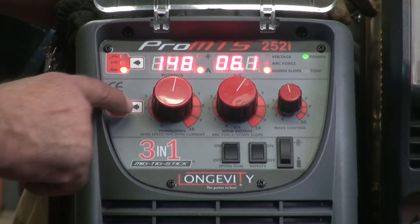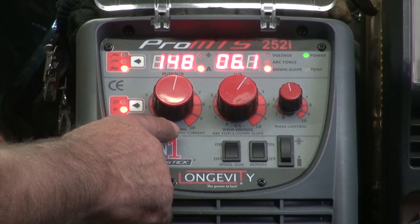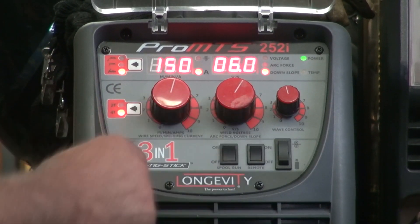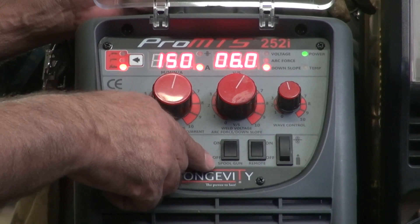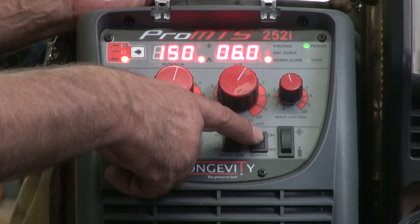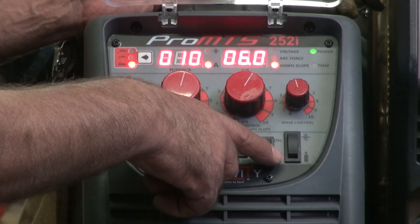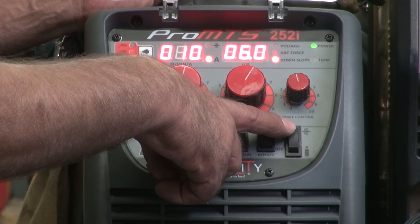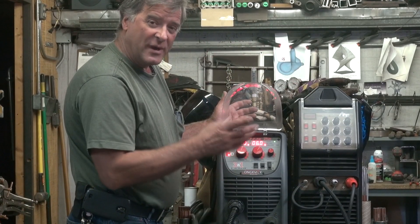You can have it on 2T — I like to run it on 4T. The dials become welding current and downslope: welding current on one side, downslope on the other. The wave control is not functional in TIG mode, so it doesn't do anything. Leave the spool gun off if you're not using it. Make sure you change your remote control switch from off to on, because that enables the controls on the TIG torch itself. The last button is a dual-purpose toggle — it jogs wire in MIG function, and it's also a gas check, so you can purge your line for either TIG or MIG.